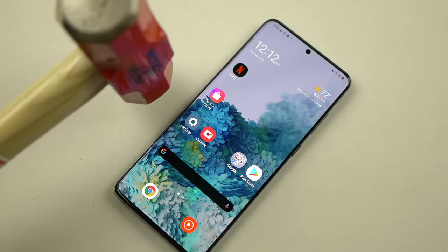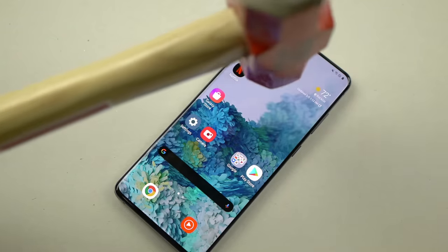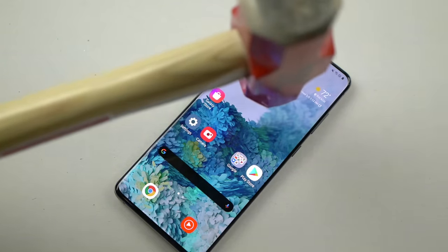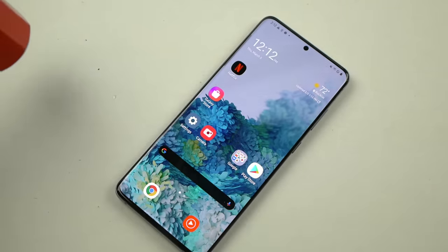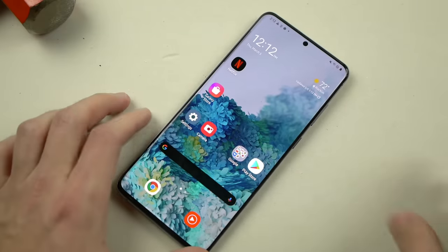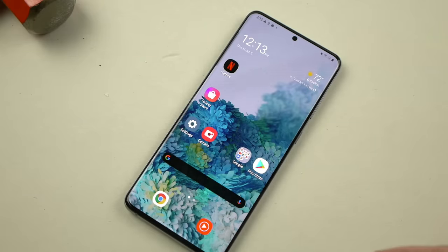Now we're going to move on with the hammer. As always, I'm going to first just drop the hammer very gently a few inches away from the phone — in three, two, one — and we're good to go. Round two, still good to go. And round three — wow, very impressive, that was definitely a lot higher than I usually do those hammer drops — still good to go.